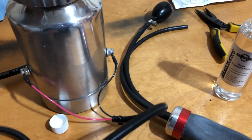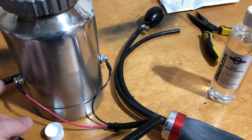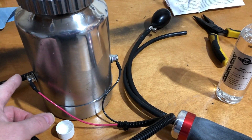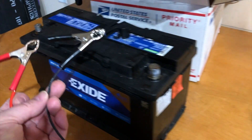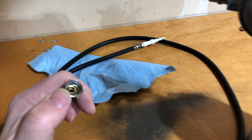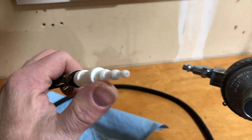We have 12-volt DC terminals here. These are going to be exposed, so I have to be mindful not to touch those. The other ends will connect to a battery — I happen to have a spare. And there's another hose component; this hose end connects into here, and the other end is where the smoke will come out.